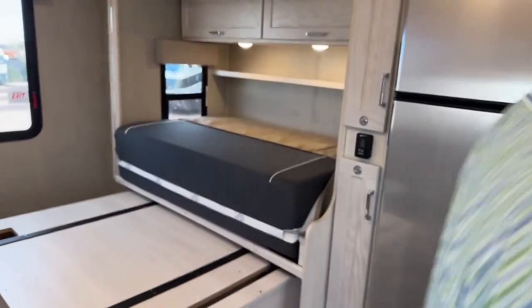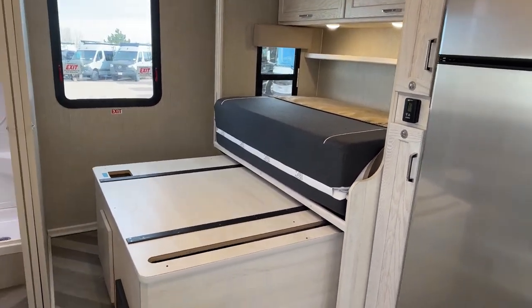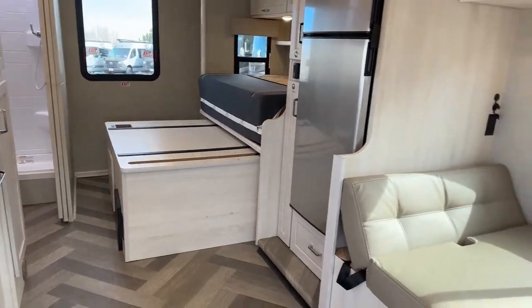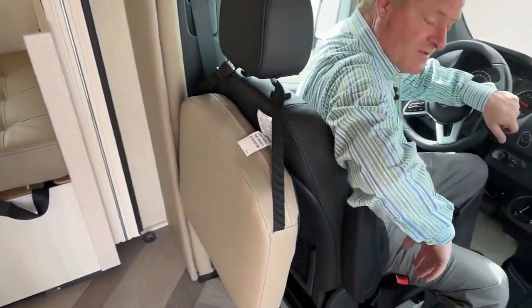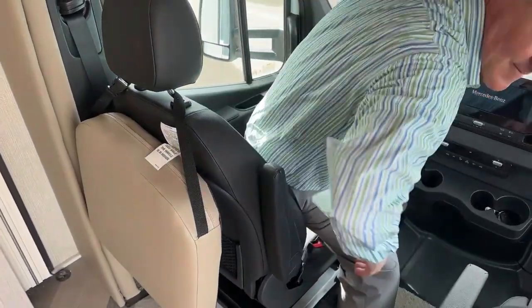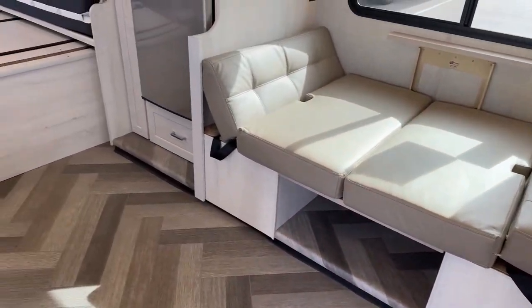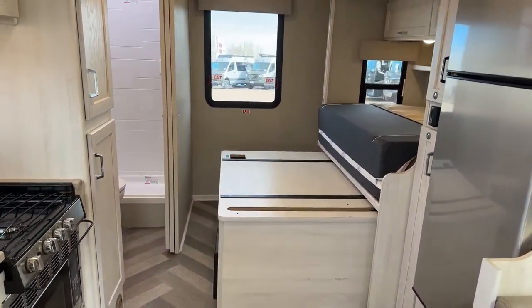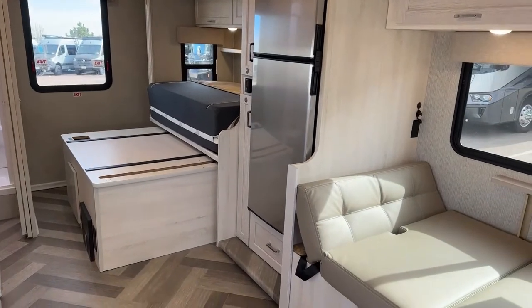Let me show you how this all comes together. I'm going to fire up the engine here. Remember, you have to have your engine on and your parking brake set in order to use the slides. I want to show you how the slide room looks when it's tucked inside — let me pull this in here.